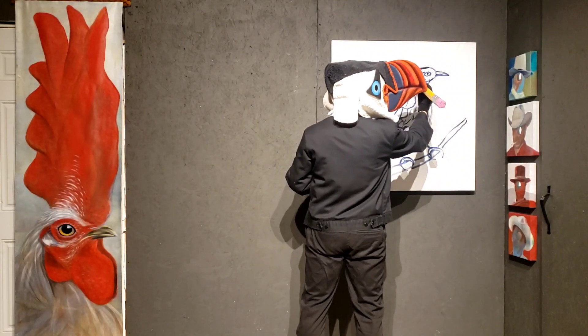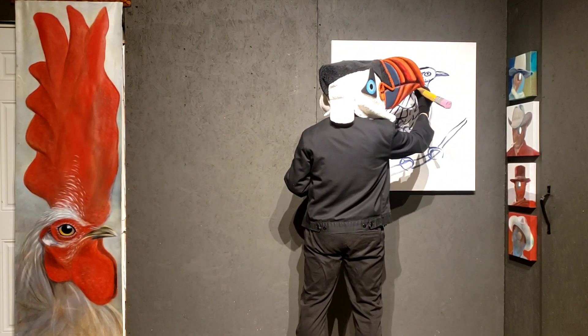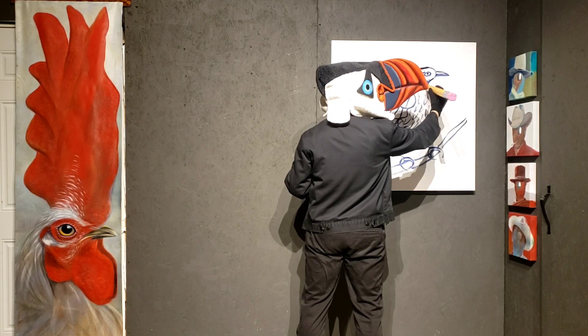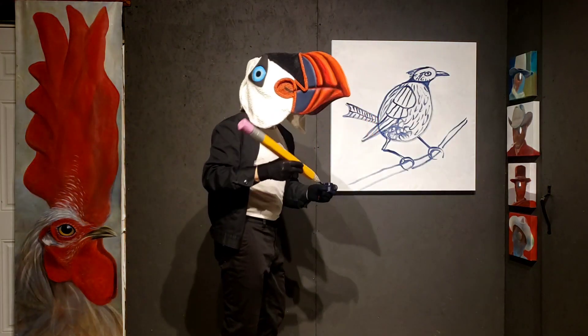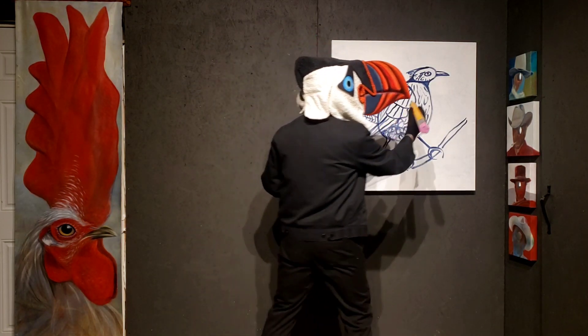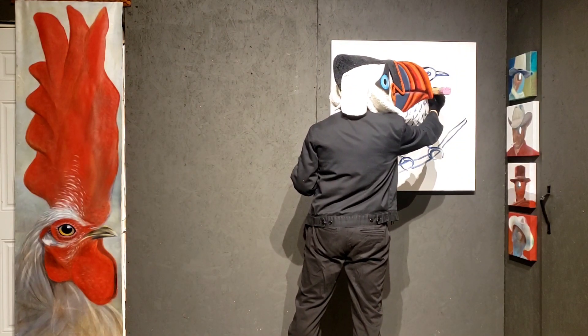We're going to imagine that right here, and at home you can do this with actual color. His neck the whole time was actually dark, and it went all the way down to his chest. See how my chest is white? This bird's is actually opposite - it's going to be dark.